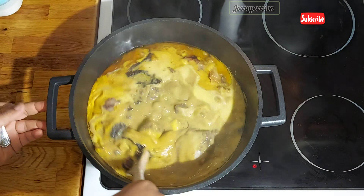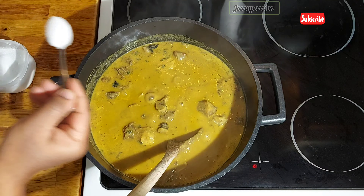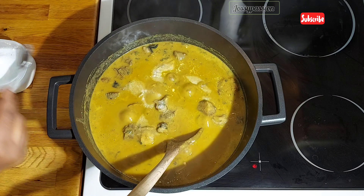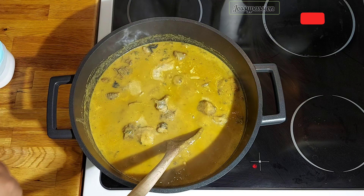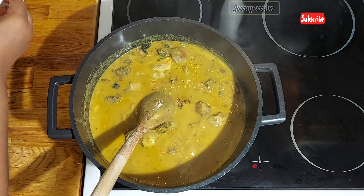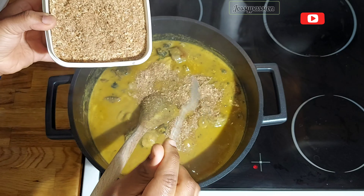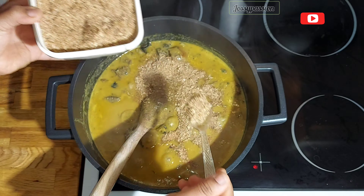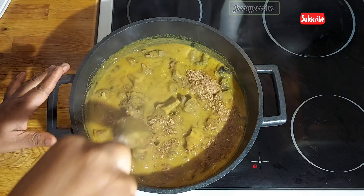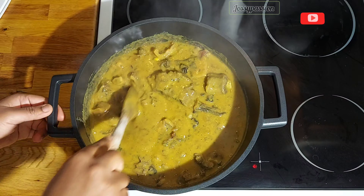I have some stock fish and dry catfish which I've already cooked as well. I'm also making use of oziza seed, which is kubep seed in English. Over here I have some crayfish which is already blended, and I also have some salt and some pepper — you can make use of fresh habanero pepper.